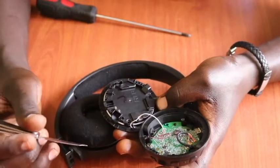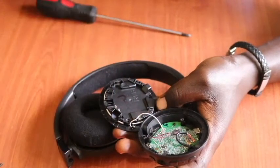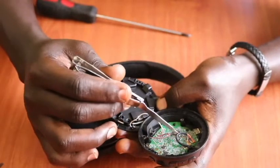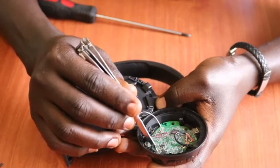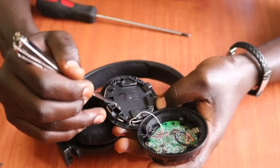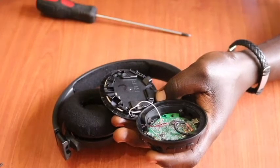Now, in case this cleaning method doesn't work, you then need to check for any loose connectivity on the PCB and see if there is any. In case there is, you have to make sure that each point is connected well. For this case, we first wipe clean, then we put it back and see whether it will work.